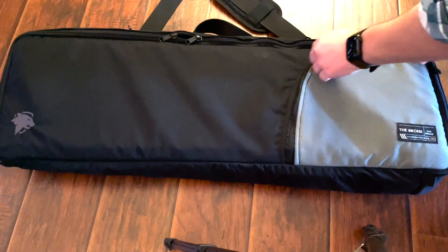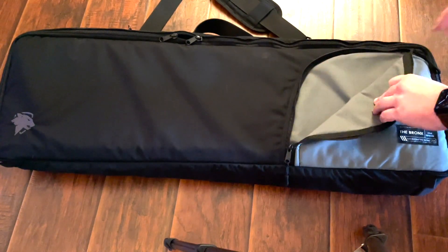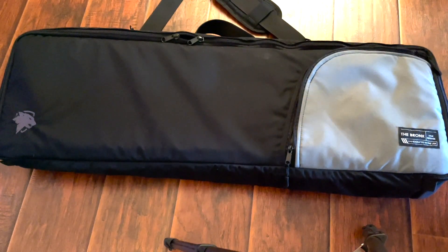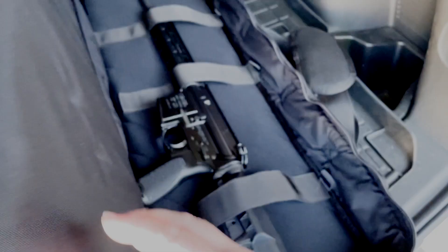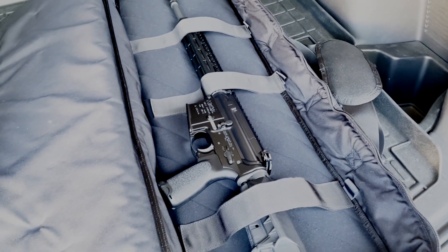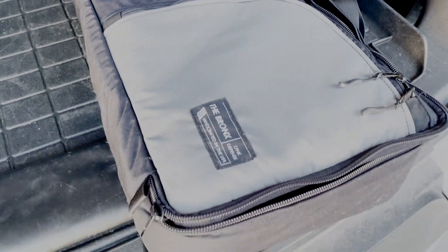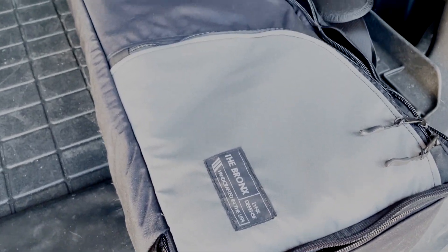Some initial thoughts: this is a very well-made bag, you can tell it's got some great quality to it. There's a pouch on the front so you can easily throw in some ear pro, a couple of mags — however you wanted to load it up. Really nice smooth zippers, stitching, the whole nine yards. You can tell this is a very quality bag.